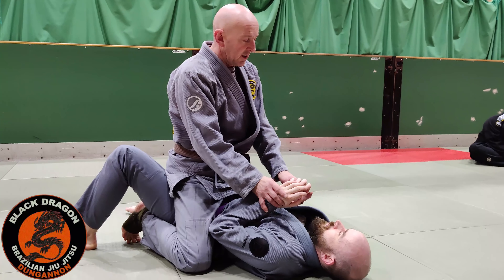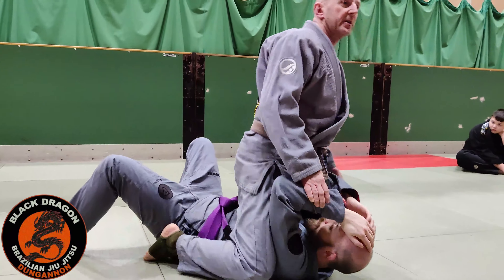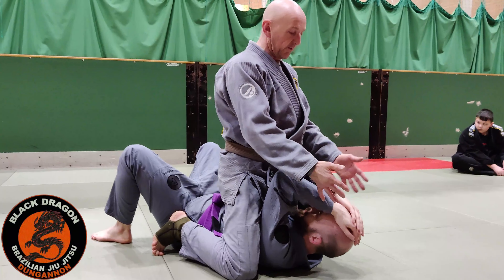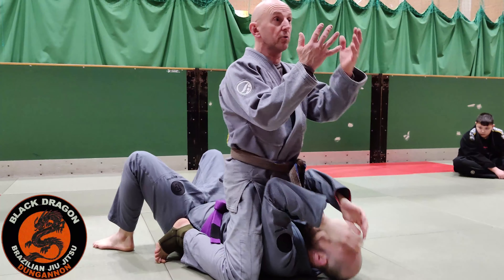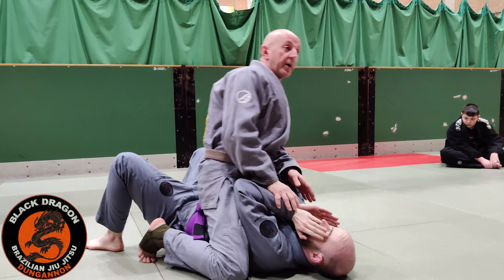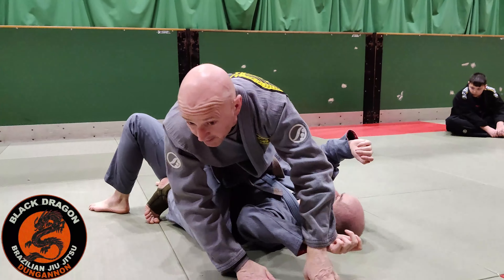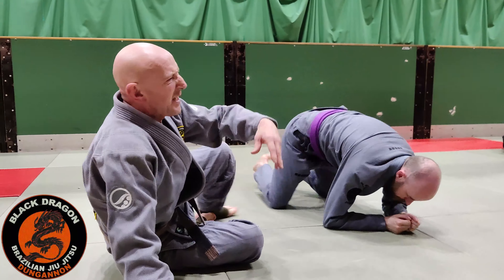You see this a lot in MMA — when people get the mount and they can really start to unload on people. We know this doesn't do anything, because even if Ciar's hands are up there I can still find holes. So we know this is useless. If his hands are there I'm immediately making that grip, but it's starting to work on where it can be. There has to be a better defence than just bringing our hands up.